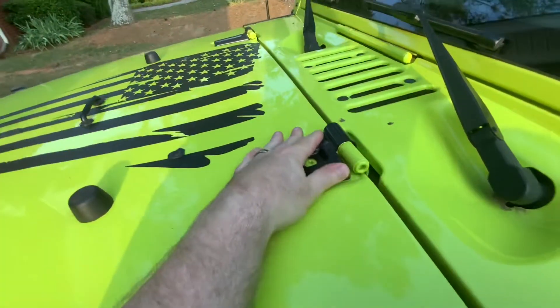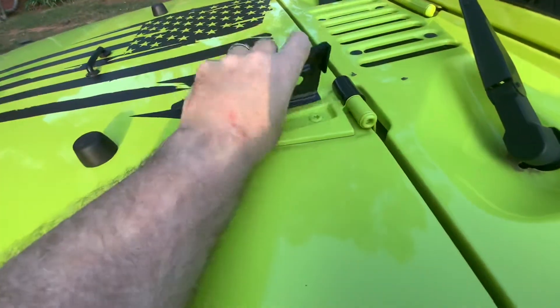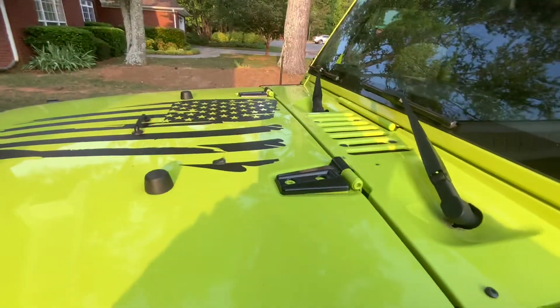Doesn't matter where you get them from, a regular hinge looks just fine. So I think I'm going to go with that. It was just a try, but personally not my thing.